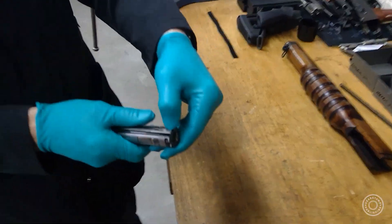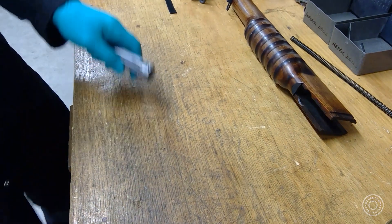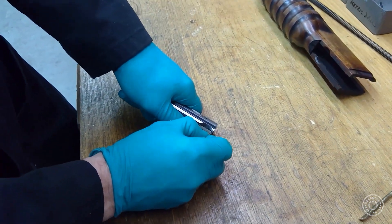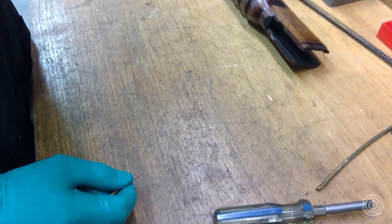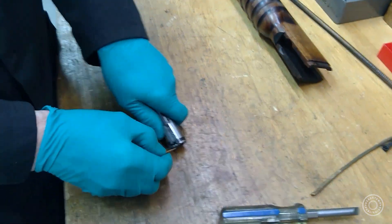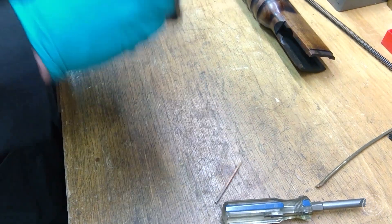Fire it off and just press down. Try and keep it on the bench if we can. So there's the sear — if I press on that, that's normally depressed by that bit at the back. But it won't do it because the locking flaps are in the way. So pressing on that does nothing.